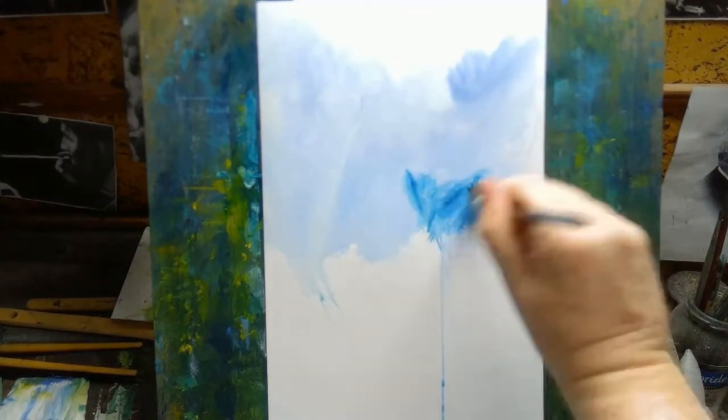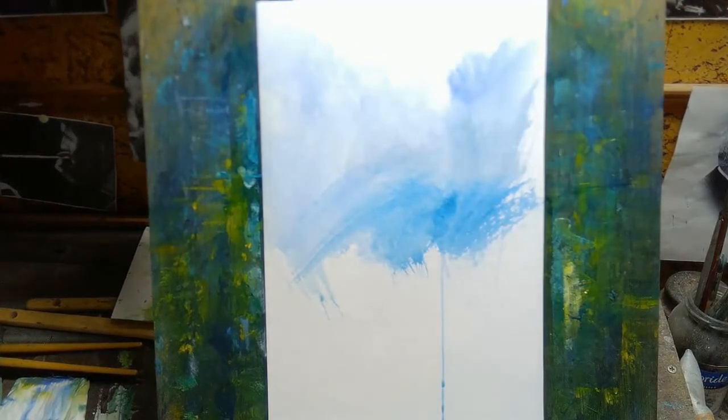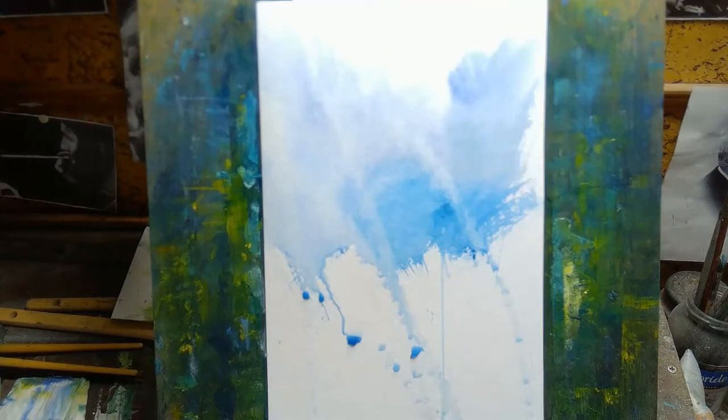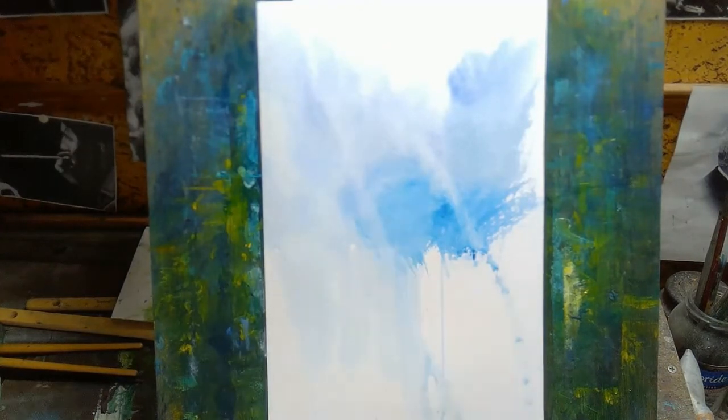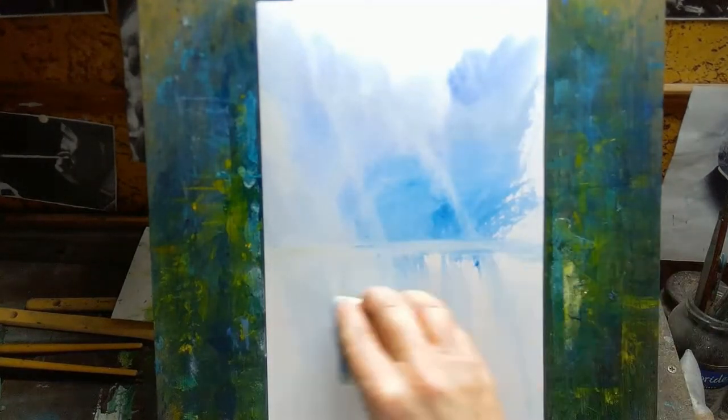I only use one brush when I'm painting, mainly for simplicity, and it helps with the spontaneity of the painting. If you have lots of brushes, it's easy to fall into a trap of wondering which brush to use for each part. When you stop and start thinking like that, you're losing the spontaneity. I prefer to use just the one brush — there are no choices involved and I just keep going from start to finish, and I do think it makes the painting more spontaneous.